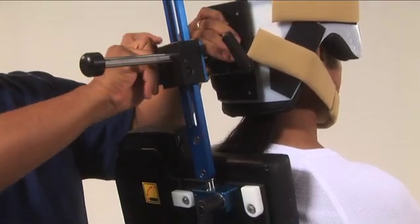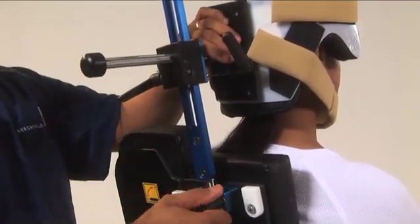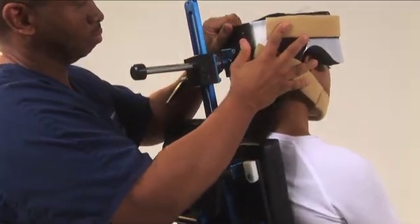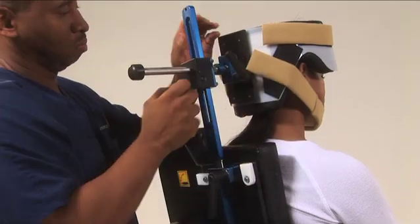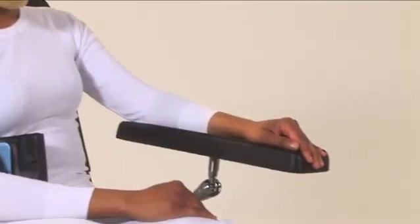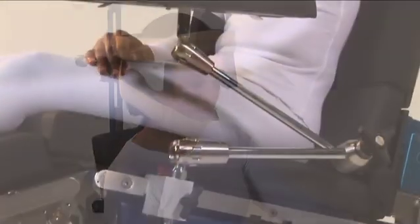To position the patient, start with the head system locked in the straight flat position. Leave the slide locking knob in the loose position so that when the chair is raised or lowered, the head section will slide. Remove the head and chin straps and place the patient on the table.